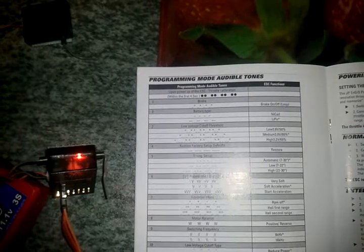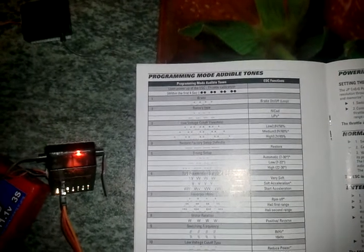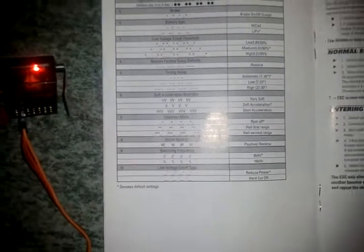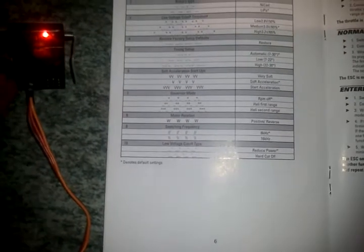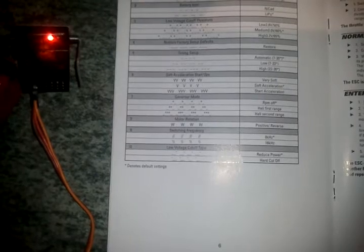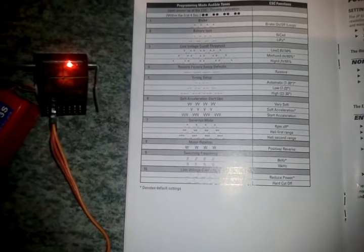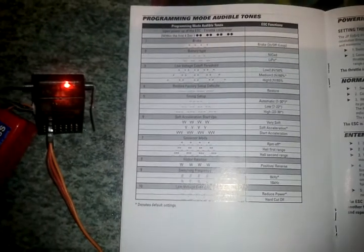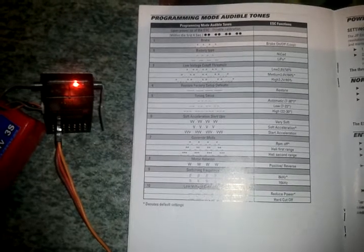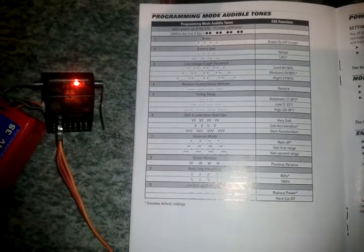Timing setup. Timing setup. Soft acceleration startup. This is governor mode - I think for helis. Here we go. Motor rotation. Now I've got to get ready.